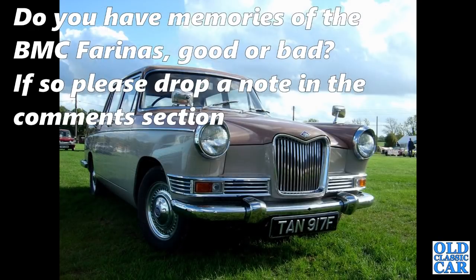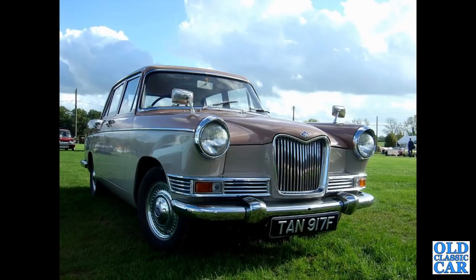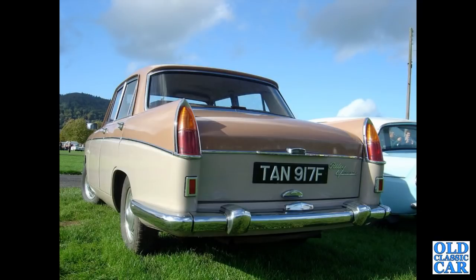The Riley 472 is next — this one dates to late 1967 or early 1968. There's a rear view of the same car showing the taillight arrangement on the Riley 472. This was at Malvern in 2006.